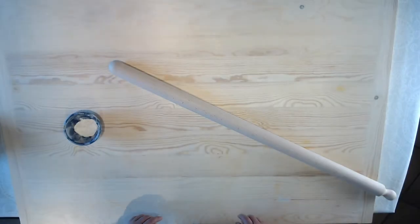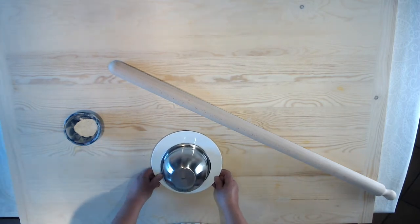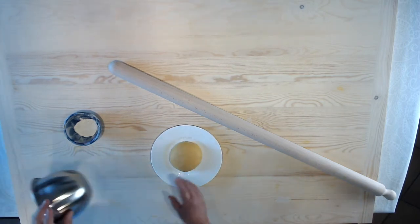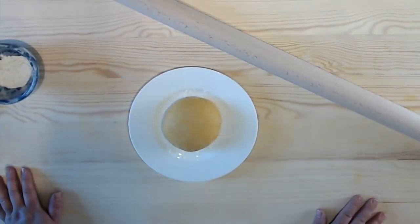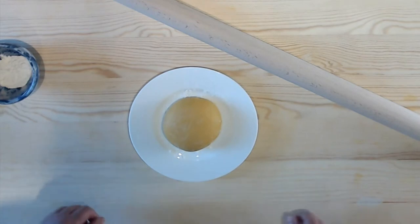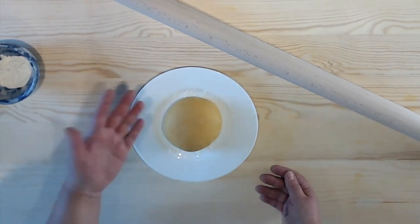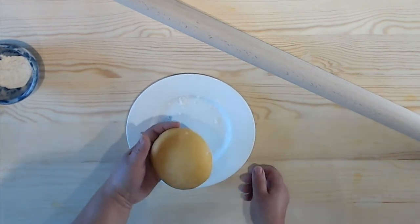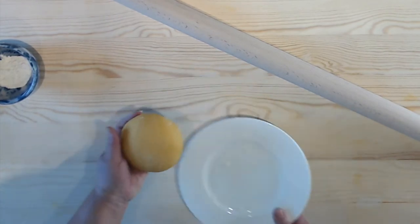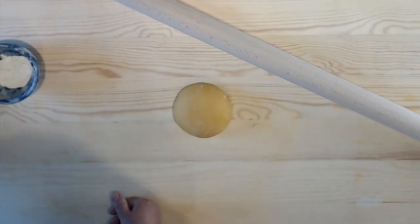Today I'm going to show you how to roll out a typical sfoglia. This is my dough which I've had resting for about an hour — minimum time is about half an hour, but I usually go a little bit longer. It also gives me a chance to do some household chores like emptying the dishwasher or replying to emails.